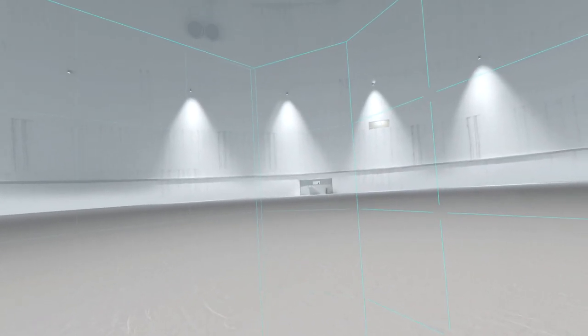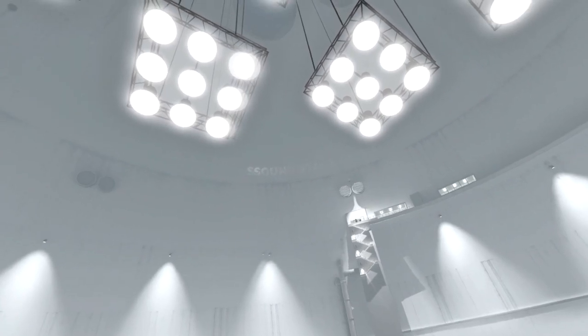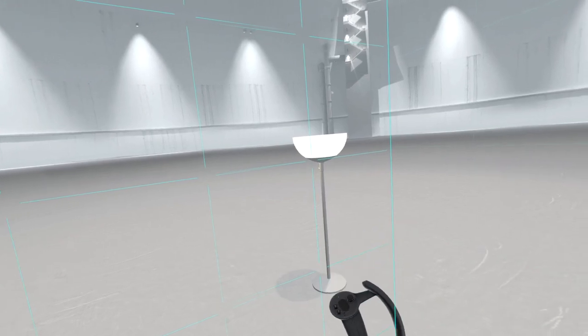I got a Valve Index! Hi everybody. We're currently in what looks like Aperture Labs. There's a fucking core behind me and there's a lamp over there apparently.